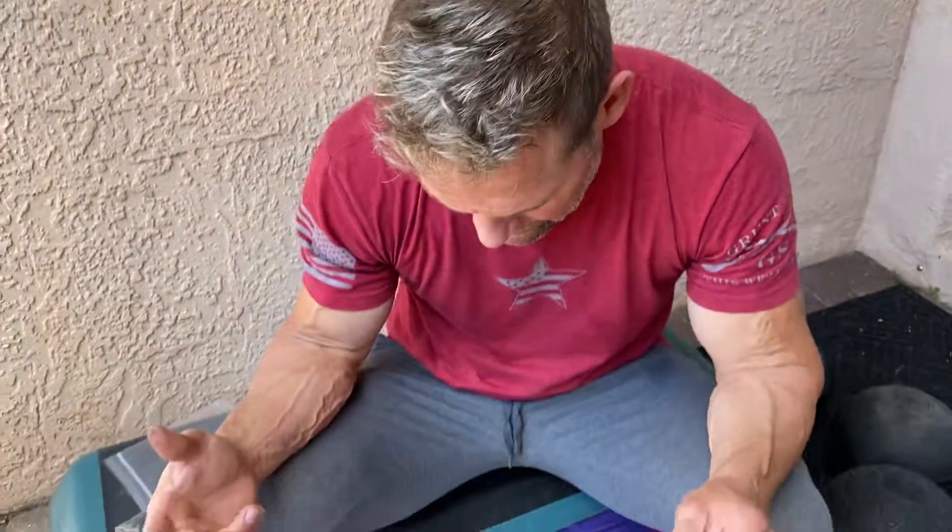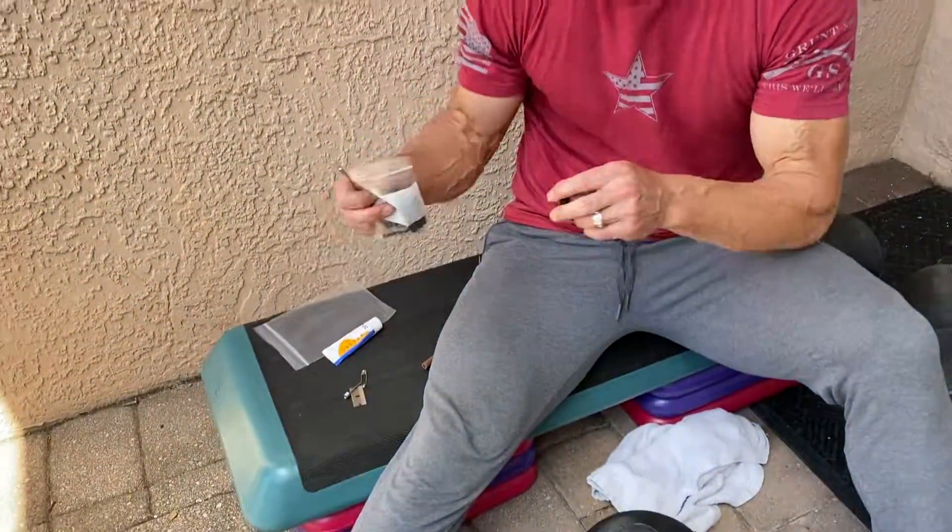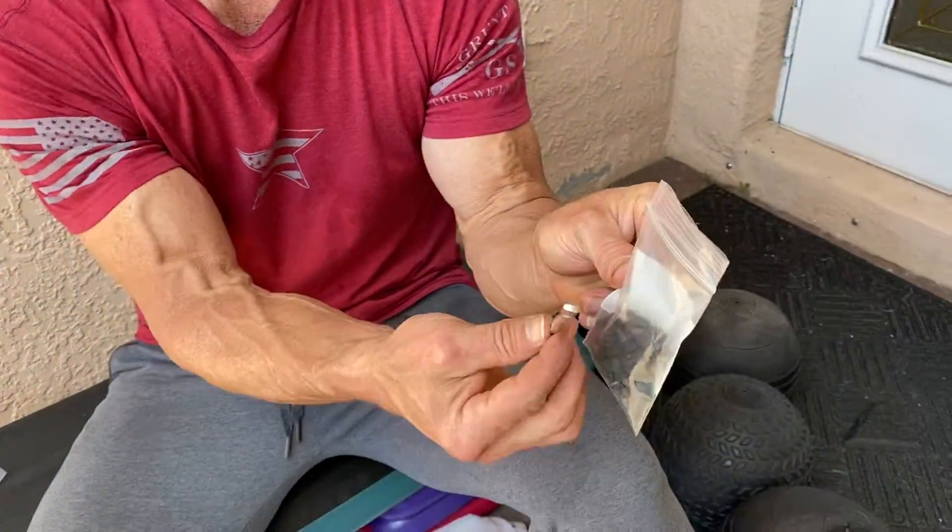I looked high and low to try to find valves, and lo and behold, I'm just replacing them with regular basketball valves off Amazon. What I found works is you buy on Amazon a package of basketball valves, and it usually comes with a tool.